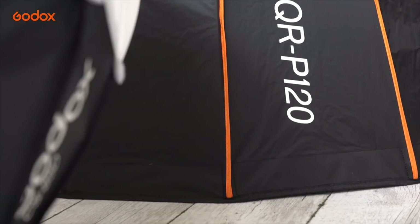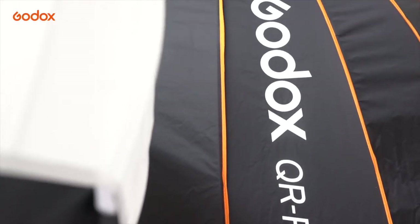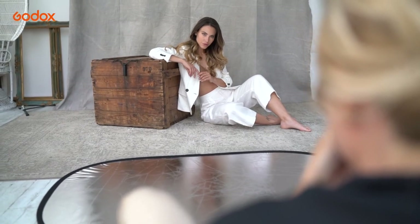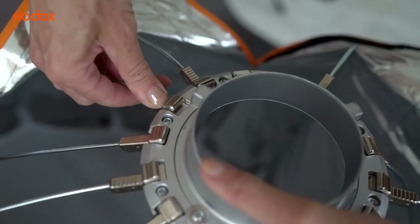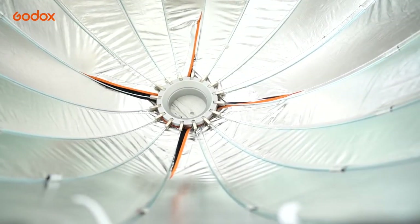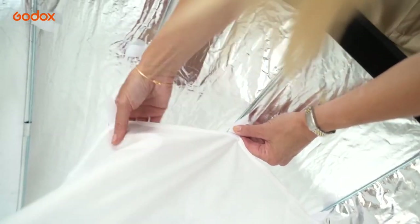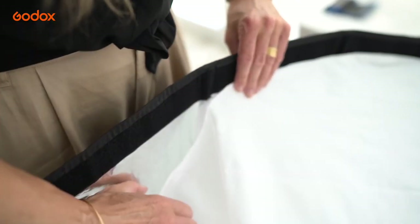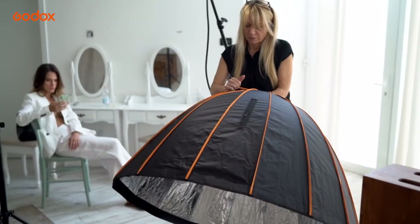Our first setup uses one light with the quick release parabolic softbox and silver reflector, also from Godox. The softbox has a unique and very easy click system. A silver interior maximizes the bouncing of light inside the softbox, and an interior baffle helps reduce the central hotspot of light, creating a more even light spread.